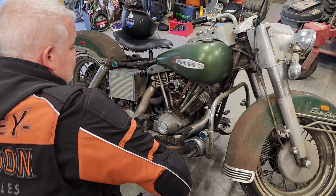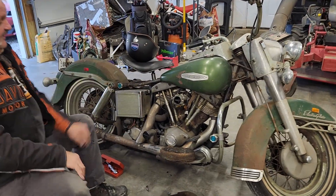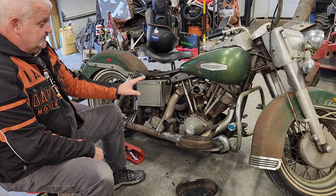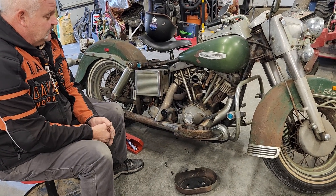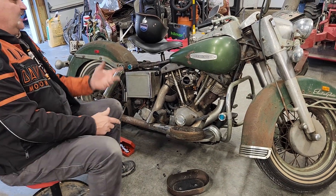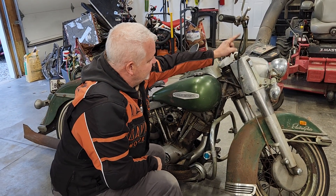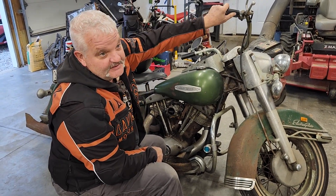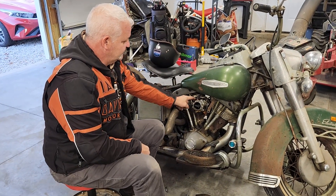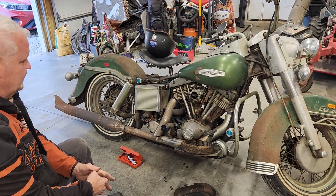So if any of you know anything about whether a Bendix will bolt up there, let me know — that'll be my next move if something happens to this. There are still a lot of Tillotsons out there; people just don't like them. They say they don't run right and put Bendixes on. I want to try to stay away from putting on an external throttle cable, because I'd have to change the hand grip and everything out. If the Bendix would bolt right up and use that same throttle cable, I'd be golden if I had to go that way.